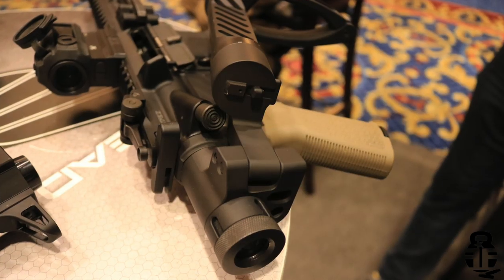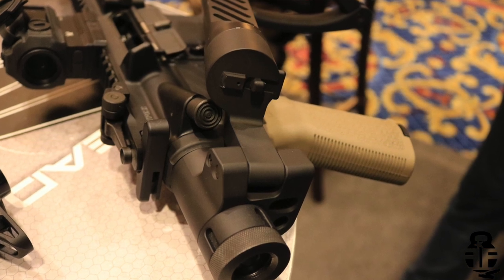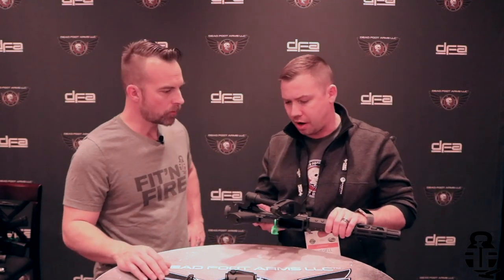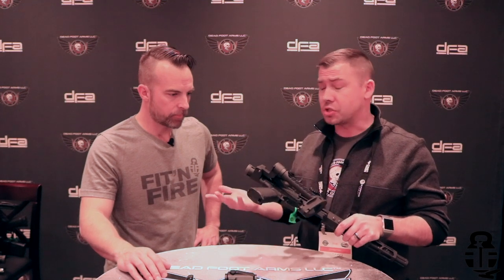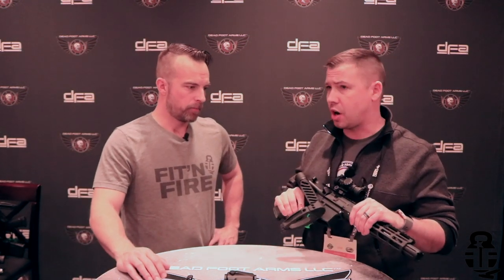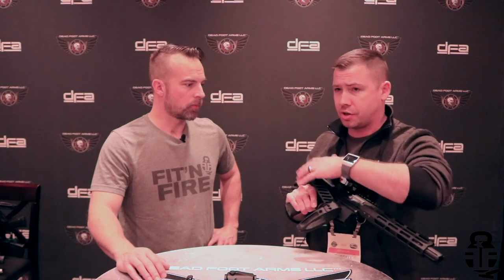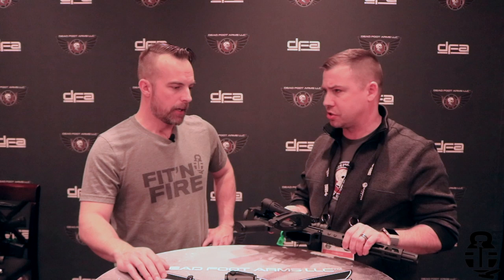We did just release a Gen 2 of this product, sleeking it down a little bit. The first model was kind of a utilitarian design, and we wanted to lighten things up. It's 1.3 ounces lighter than its predecessor, but the beauty with these is they're still the only drop-in fire-while-folded technology for the AR-15 platform. If you feel it's important to be able to get rounds off whether you're in a vehicle or close quarters and you're using it in that folded configuration, you can — and that was really the purpose of that design.